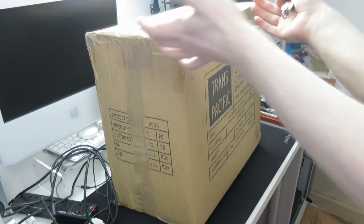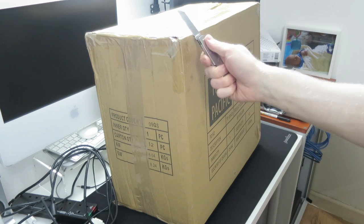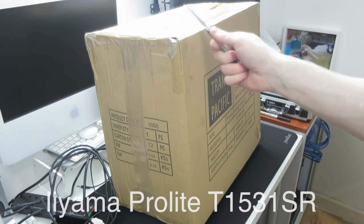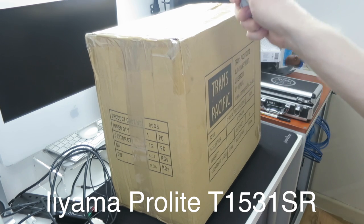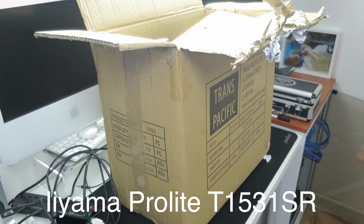I somehow managed to find this bonkers auction on eBay where somebody was selling a touchscreen — I'll put the model number up on screen now because I can't remember it — for 30 quid. So I've got this for 30 quid. Let's unbox it and see if it's even in here.